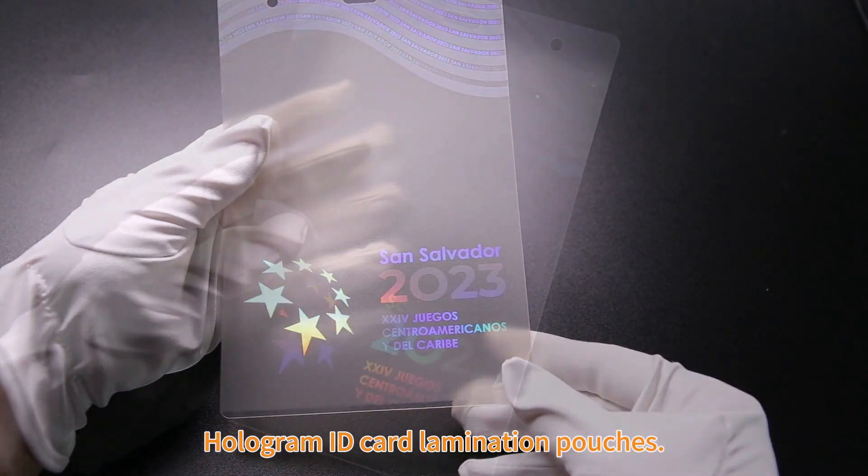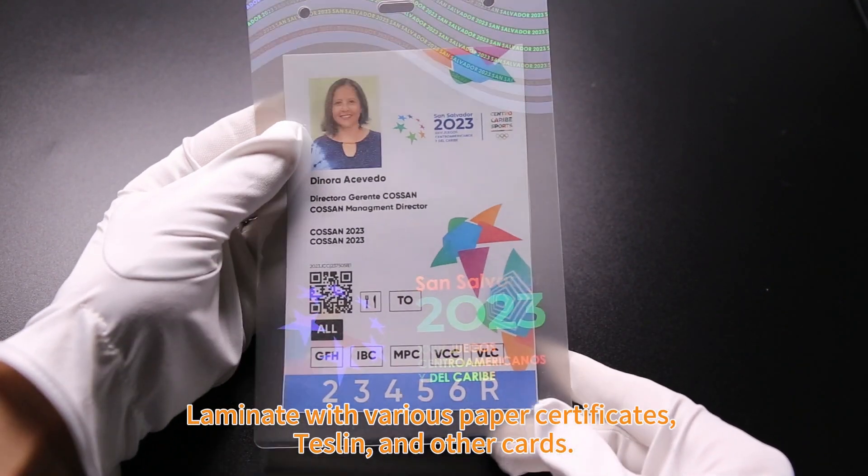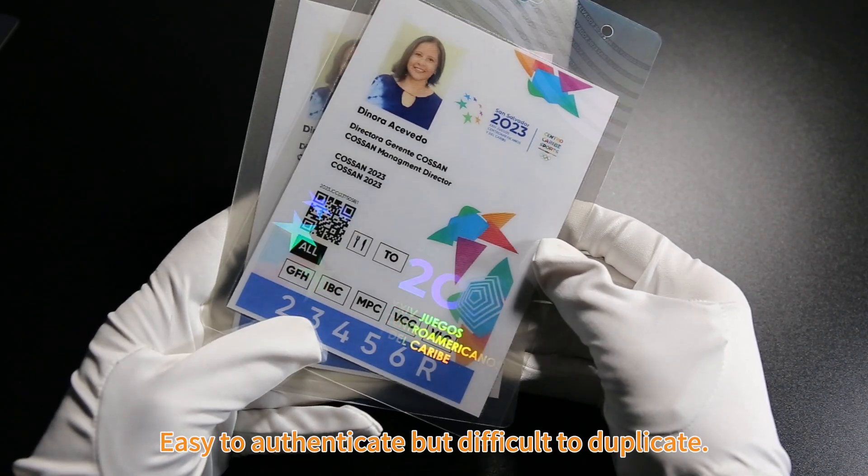Hologram ID card lamination pouches laminate with various paper certificates, Teslan, and other cards. Easy to authenticate but difficult to duplicate.